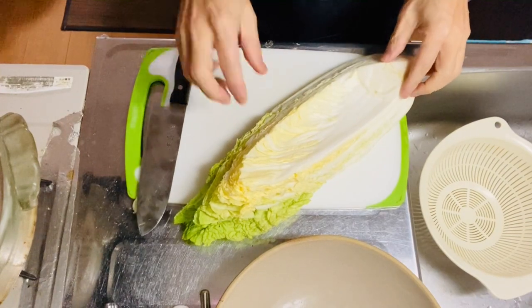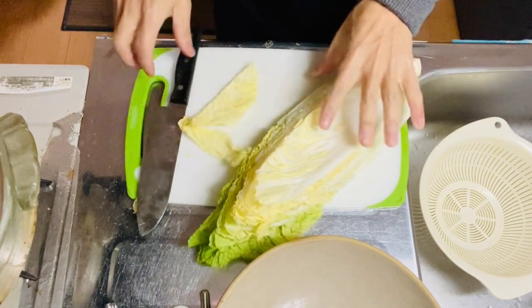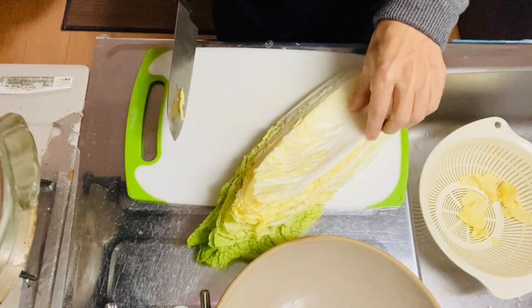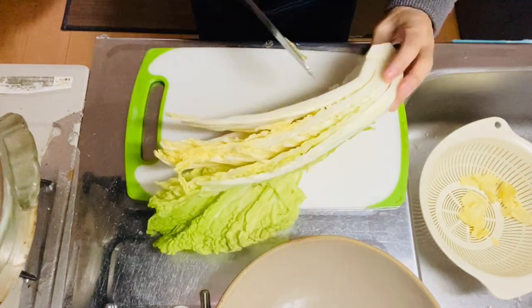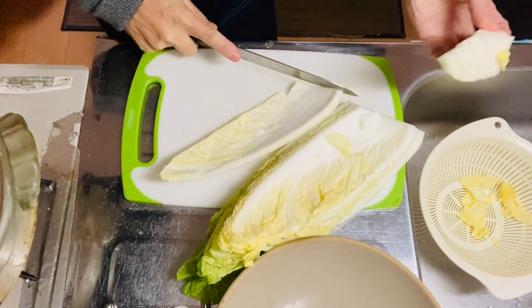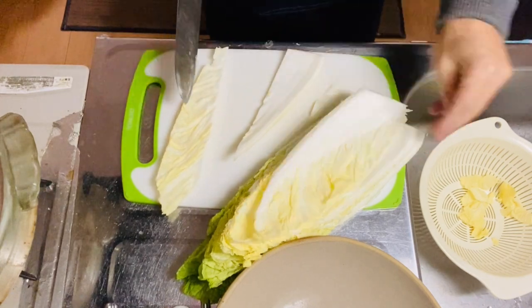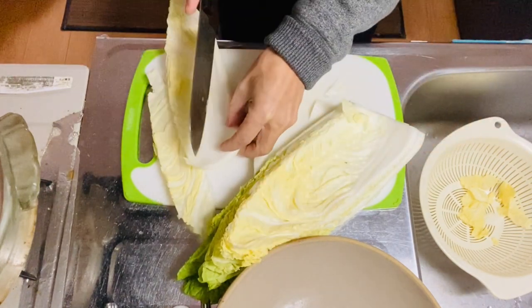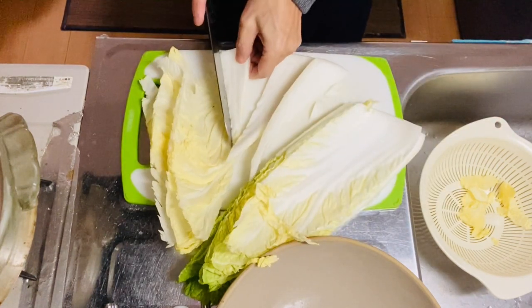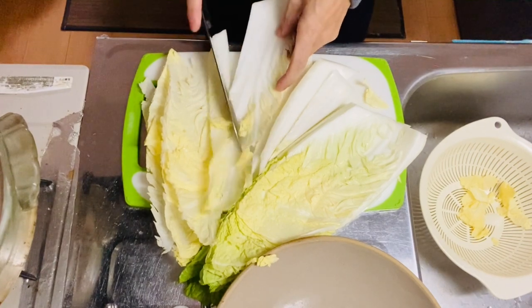Step one is the preparation for the ingredients. I'll start with Chinese cabbage — cut it into bite-sized pieces. I recommend you cut the stem and leaf first like this, then remove it. Divide the stem part and leaf part piece by piece — stem here, leaf here. Give it a nice rinse after you cut it, then divide the leaf and stem like this.